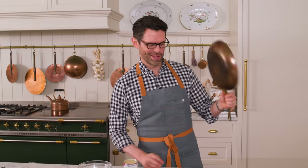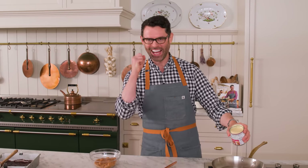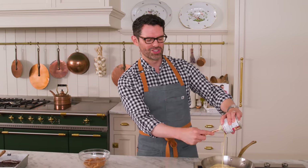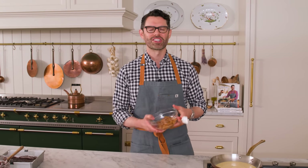Grab a small saucepan and place it over medium-low heat. Open up a 14-ounce can of sweetened condensed milk — one of my favorite things to eat. Warm this up and make sure to stir it around because the edges can get burnt. And by the way, if you want to make this from scratch, you can use my caramel recipe from the Caramel Apple post, which is also a video — I'll put a link in the description box below.